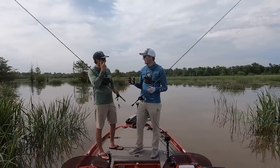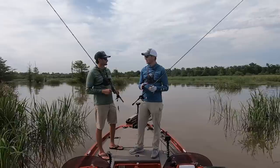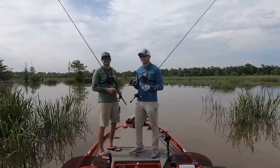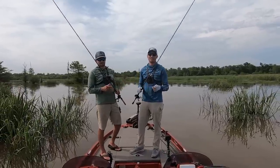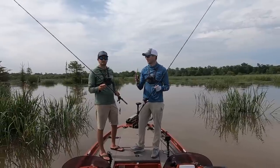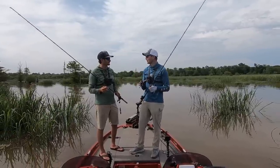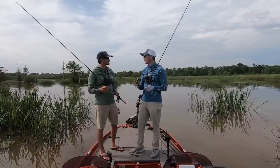Welcome to Fish the Moment. Today Jimmy and I are on Millwood Lake over here in southern Arkansas. Millwood is Jimmy's home lake, and I wanted to give him a challenge today because you guys know I like to fish the moment — I don't like to fish history. And Jimmy knows this lake like the back of his hand, so I wanted him to take us to an area he has not fished in a very long time so we can try to figure it out from scratch.